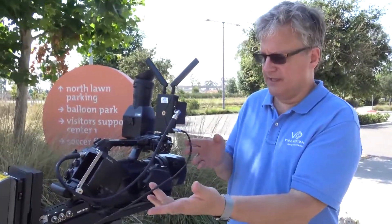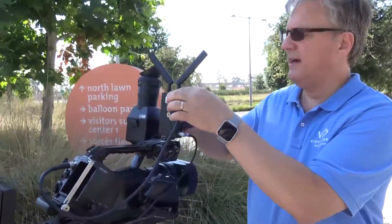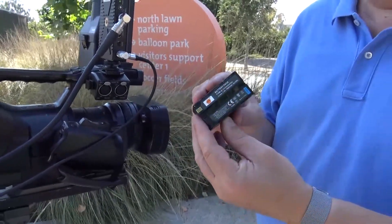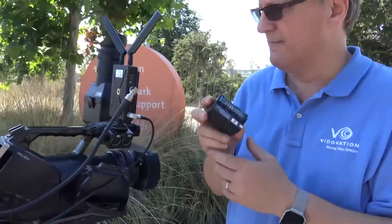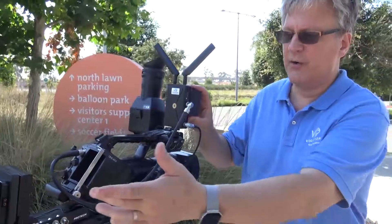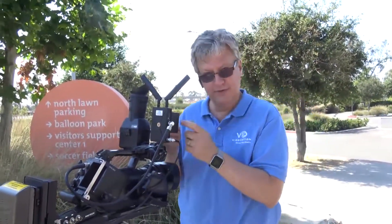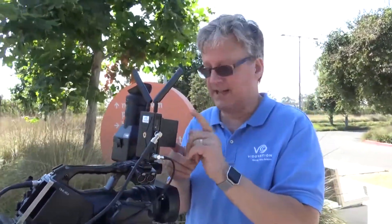If we weren't stealing power from the host camera, we can run the unit off of a Sony F970 battery. The kit includes two batteries and a charger. So on an SLR, for example, you don't have a D-tap — you wouldn't be able to steal power from the SLR — so you would use the included Sony F970 battery.